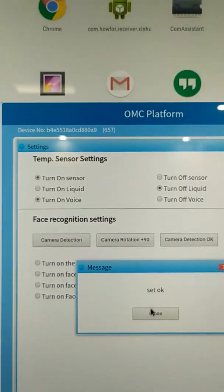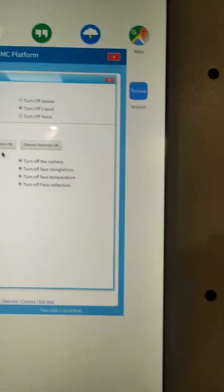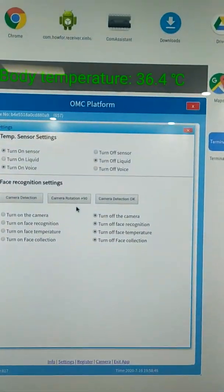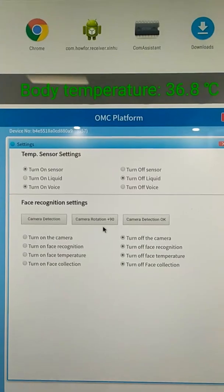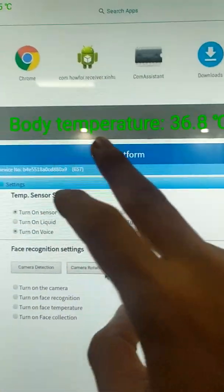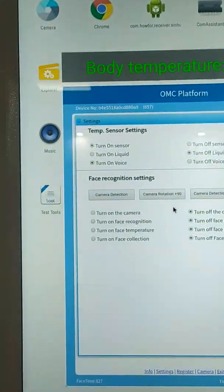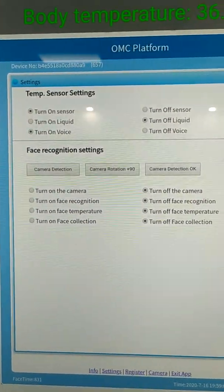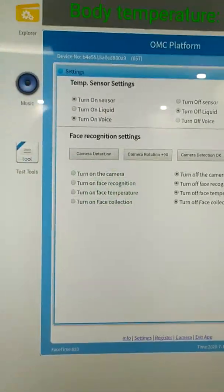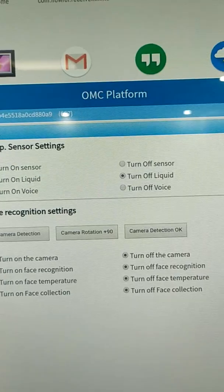This is the voice option. When we put our hands to detect our body temperature, it will read your body temperature and the temperature level will come out on the screen. At the same time, it will read your body temperature with sound. You can turn it on, but if you don't need this sound, you can turn it off.